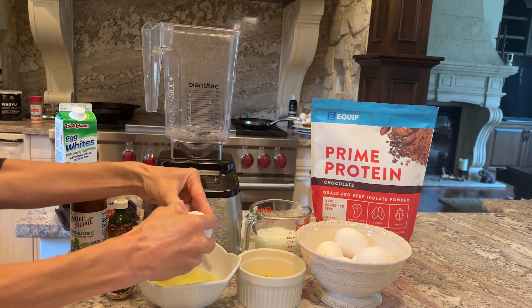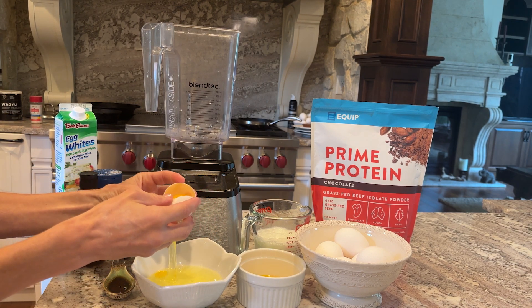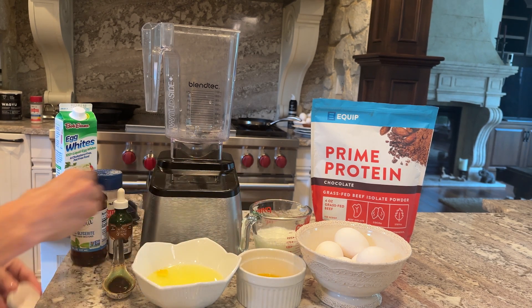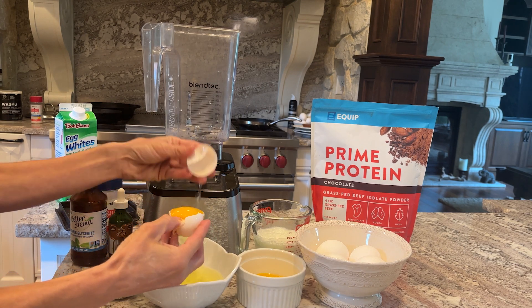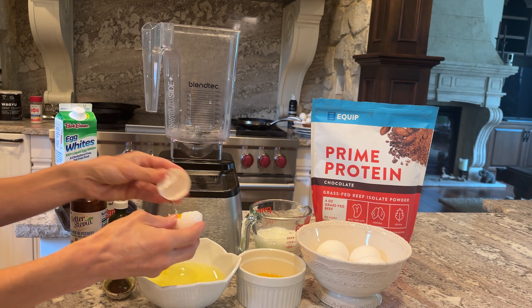Make sure that if you do use egg whites in the carton, it's just egg whites — because sometimes they have different things added in them, which you don't want. Weird things — sugar, probably.